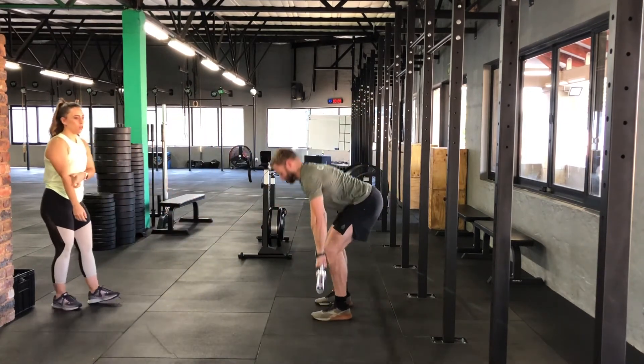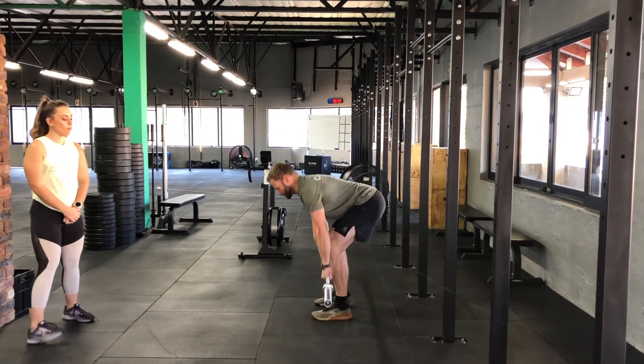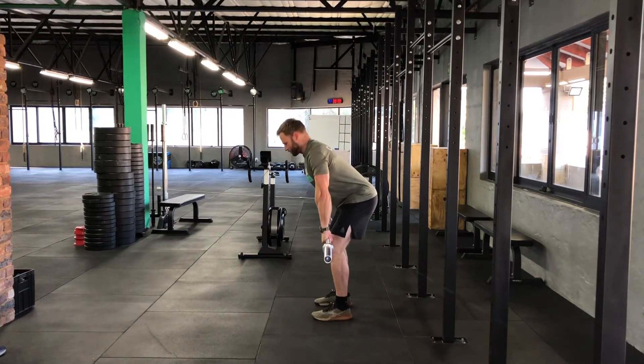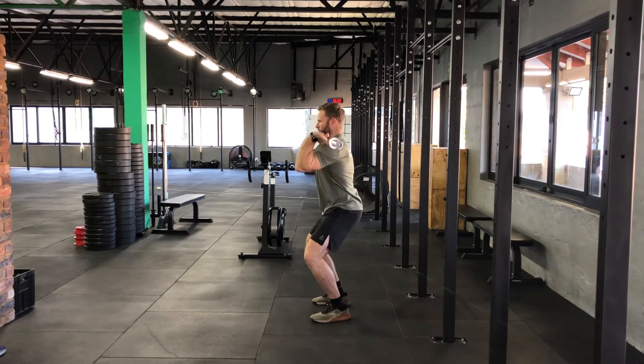In the next variation, we're going to do the same deadlifts and hang power cleans, and then we're going to do the push jerk. So we can spend a little bit of time coaching the push jerk, making sure we're keeping the movement perfect, safe, and trying to get them as efficient as possible with the movement.